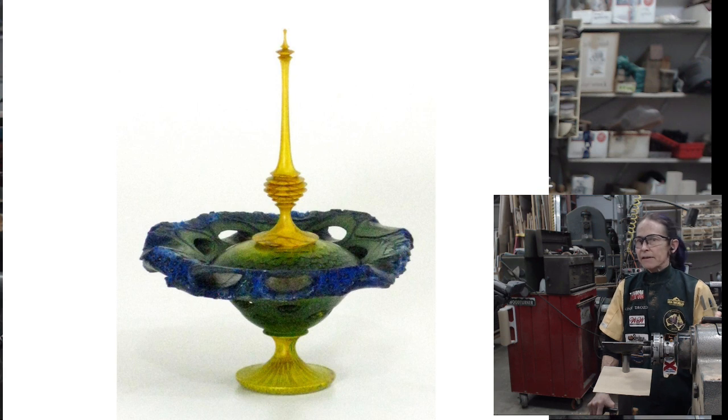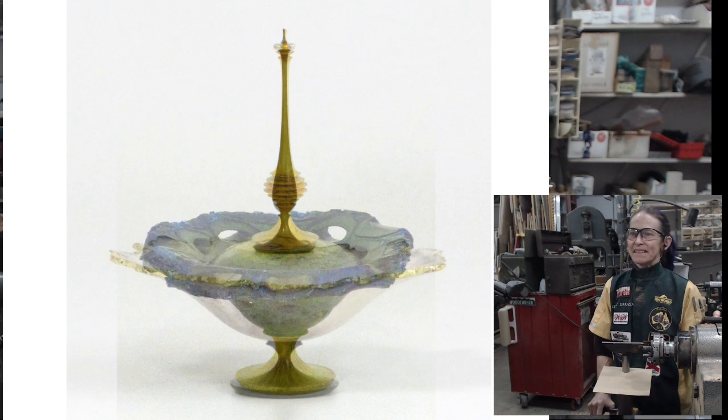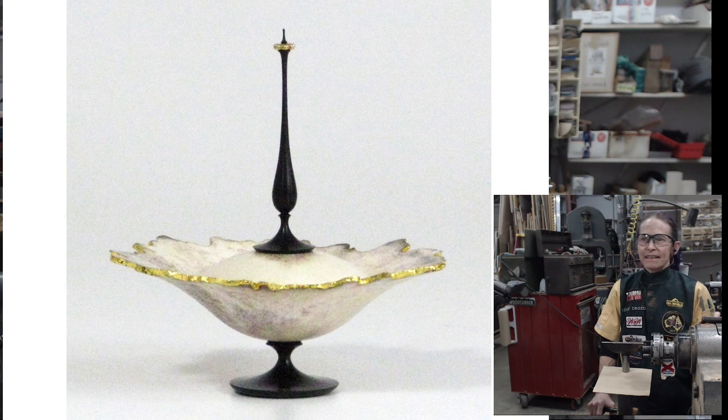Bright colors speaking of which — here's a banksia pod piece that is bleached and then dyed. I'm having a lot of fun with color and the banksia pods. And here's one that's not wood but it is turned — a lidded bowl with a 23-karat gold rim made out of a moose antler button.